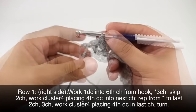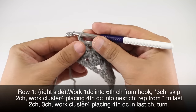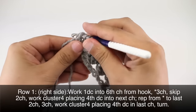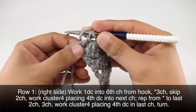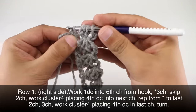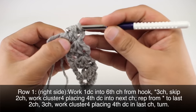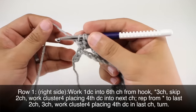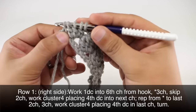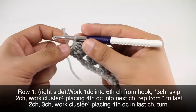We're going to repeat this sequence until we reach the last two chains in our row. When we reach the last two chains, we are going to chain three and then work a cluster four like usual. We'll work the last double crochet into the last chain of our row. We've got five loops and we'll finish off, then turn our work.